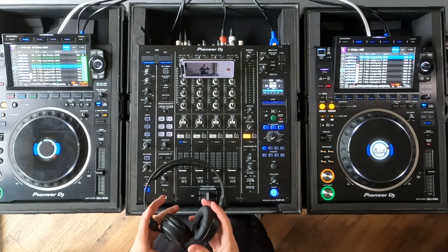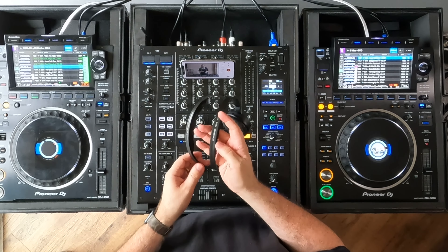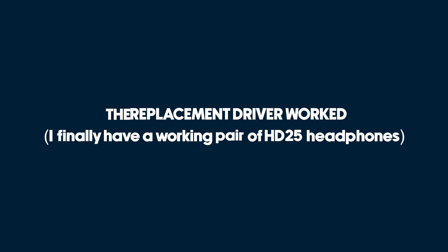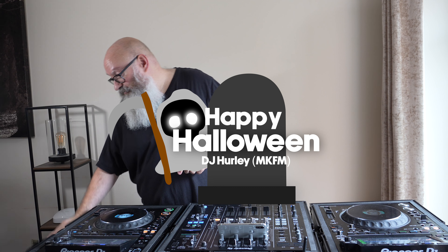If you've been following my channel, you'll know I've not been using the HD25s because literally one of the drivers went — it wasn't a cable issue. I tried every suggestion from the comments, so thank you for that — try WD-40, try this, try that. I tried everything, and no go. So I've just managed to buy a replacement driver, about 30 to 35 pounds. I need to fit that this afternoon — I'll pop one of the ear cups off and run the cable through the tiny groove in the headphone band, because it splits on the HD25s. I used these last year at the Marshall Arena Halloween event, and that's what I'm doing again this year. So I need to make sure these are up and running.